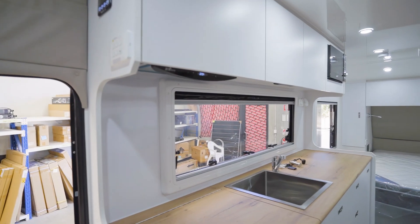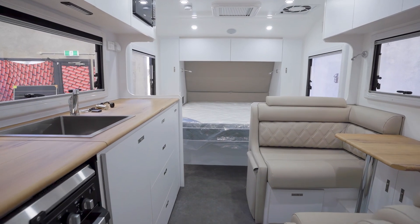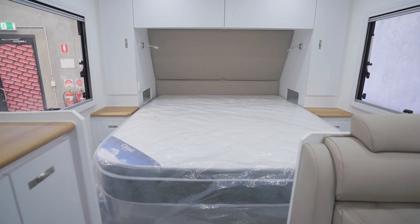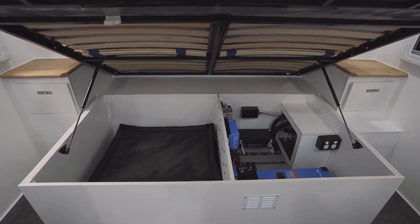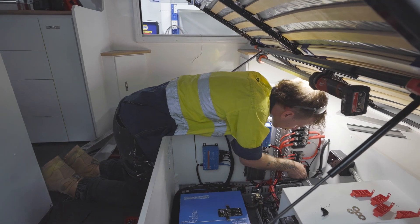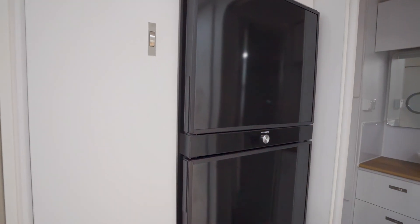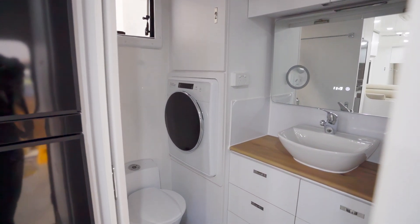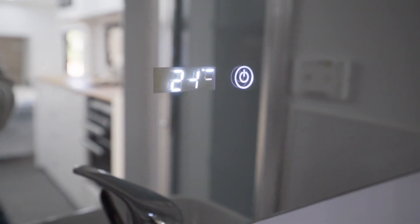This unit will prevent your generator from stalling. If you're using 2,500 or 3,000 watts, the inverter will help the generator - the generator produces about 2,000 watts and the inverter will produce another 1,000 watts. Once the peak load goes away and the generator is ticking along again, the unit will take everything it can from the generator and charge into your batteries to get them up as fast as possible. Once they are full you can turn the generator off and run off the batteries.